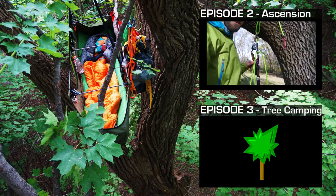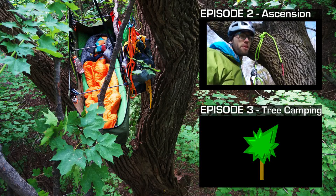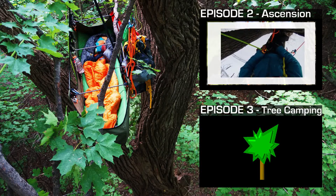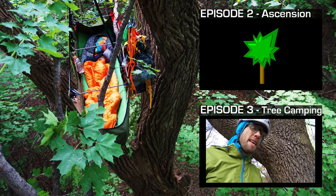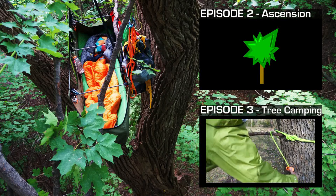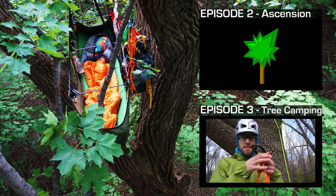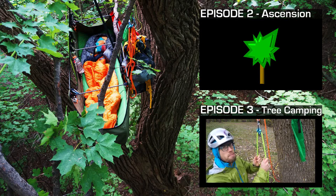When you can't ascend any further because you've reached your tie-in point, it's time to pull out your lanyard. A traditional lanyard allows you to quickly attach yourself to the tree. Building an anchor for your portal ledge or hammock is super easy. If you fall off the branch, you do a huge pendulum and slam into the tree. I usually just repurpose my lanyard — simply use a rope man as a progress capture.